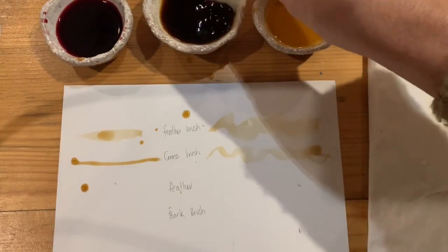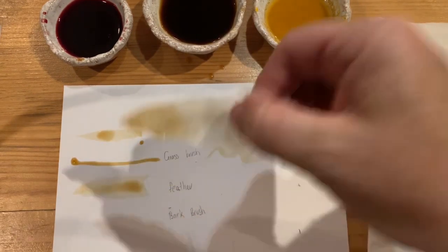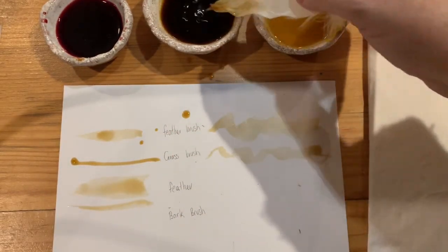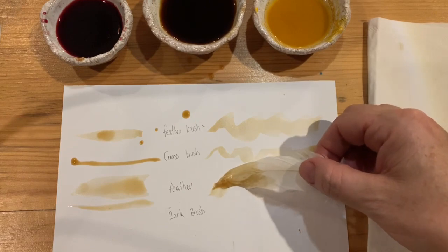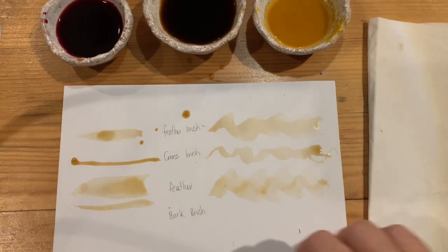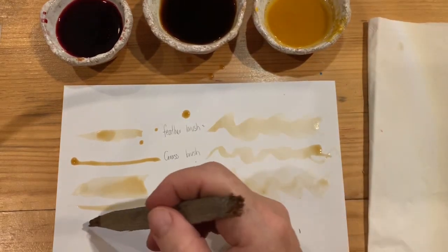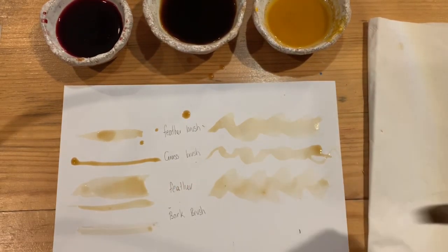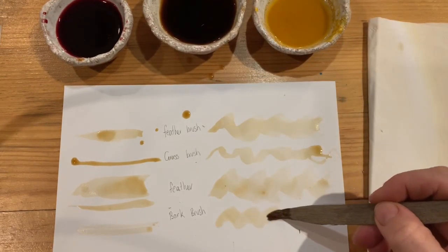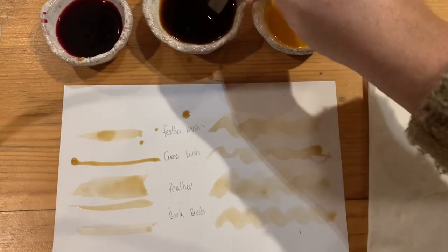Just a feather — smells nice. So I guess you could do a big fat line, or a skinny line with that one, depending on how you hold it. A big fat wave. Oh, got two ends — small end first. Scratchy but nice. And the fat end.